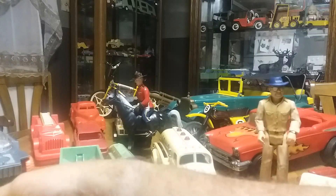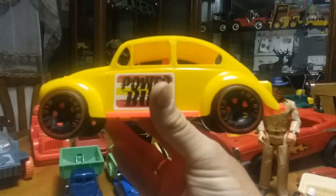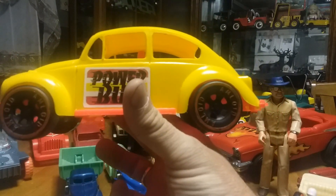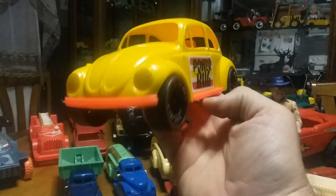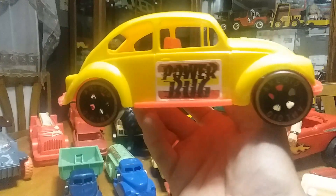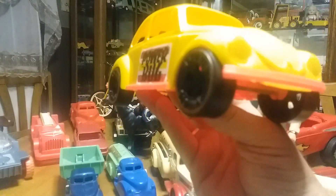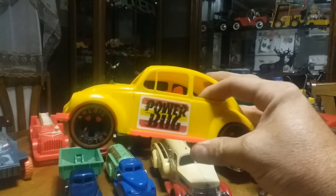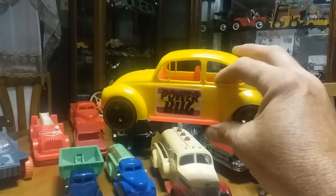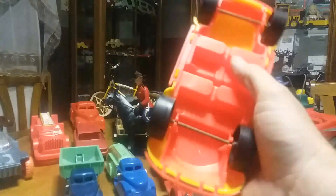The next thing I got is a 1970s toy — they call it the Power Bug and it's made by a company named Amloid Toy Company. I was trying to get some information on that but couldn't find a lot about it. I figured out it was from the mid-1970s. I got this at a flea market, it was sitting in a pile of toys, and I think I paid like three or four dollars. It's in pretty good shape.